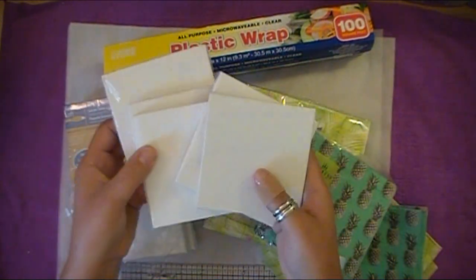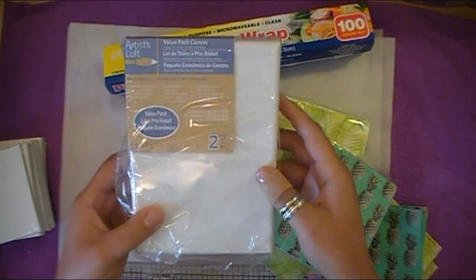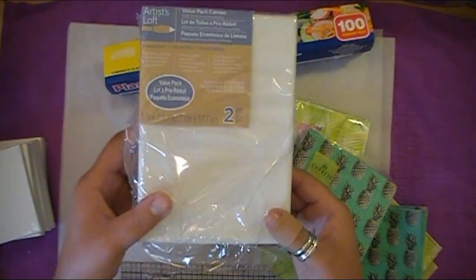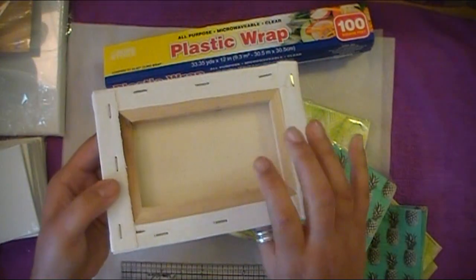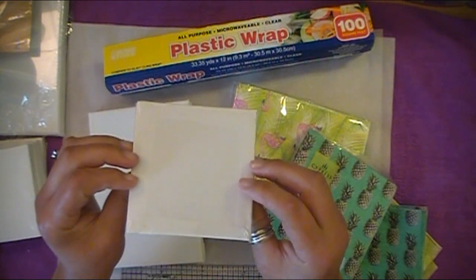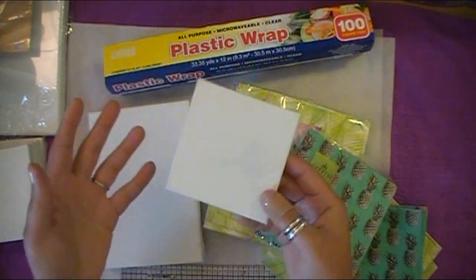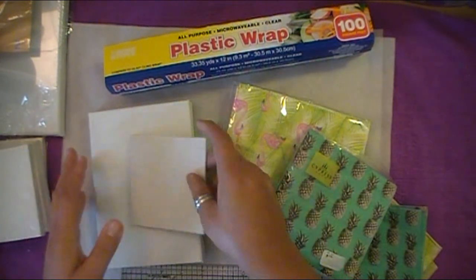These are just some 4x4 squares, and I do have another size — I think these were a two-pack from Michael's. These are 5x7 frames, and I wanted to try it on this size as well, and this is also a stretched canvas. I only have one that's on the hardback that I haven't already used for something else, so if it works on this size, of course it'll work on a larger size because it's just a difference of the size, not the actual structural material of the canvas.